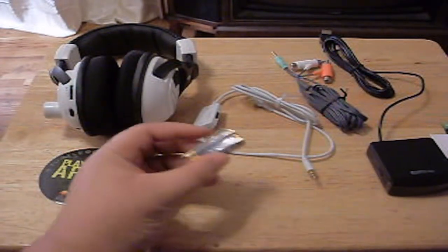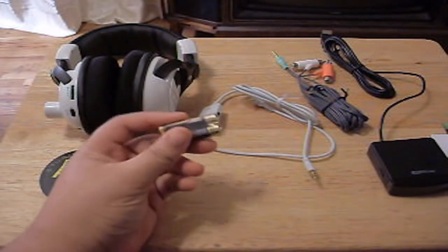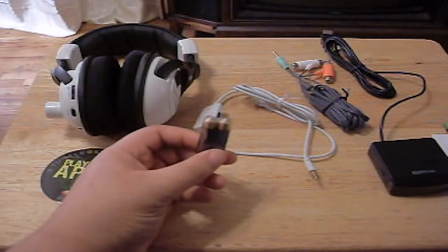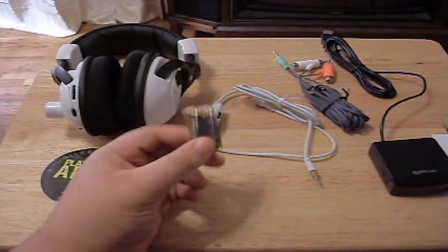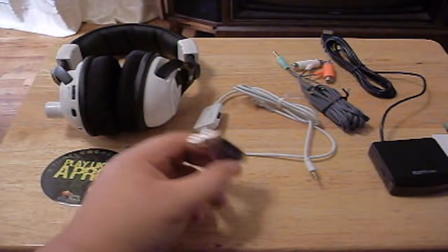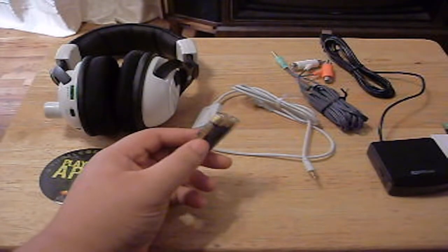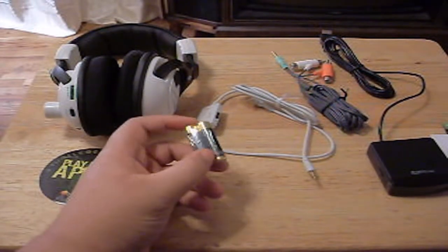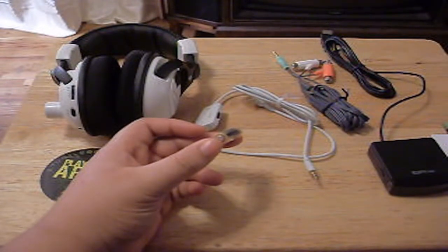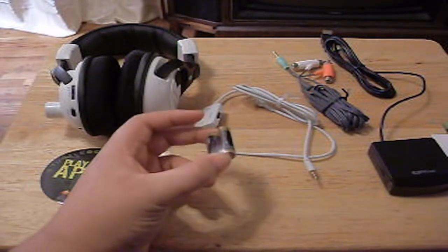Down here they're giving you free AAA batteries. I never heard of this company but hey, free batteries. Now I don't advise you to just use regular AAA batteries from the store because I heard that the Turtle Beaches eat through batteries really quick. I advise you to go get some rechargeable batteries. I got some from Amazon for a really cheap price and I'll put the link in the description so you guys can go buy them if you feel like it.